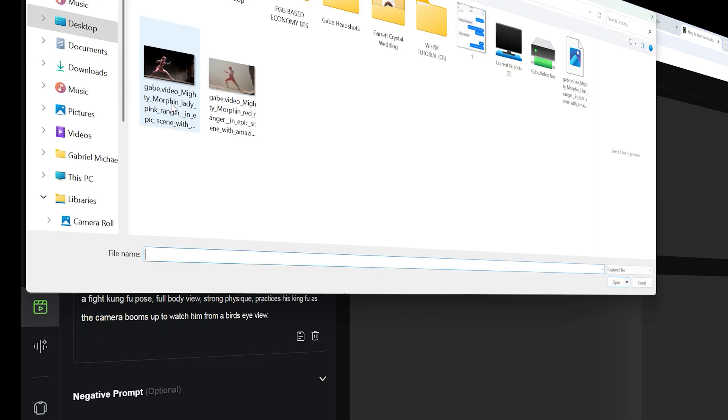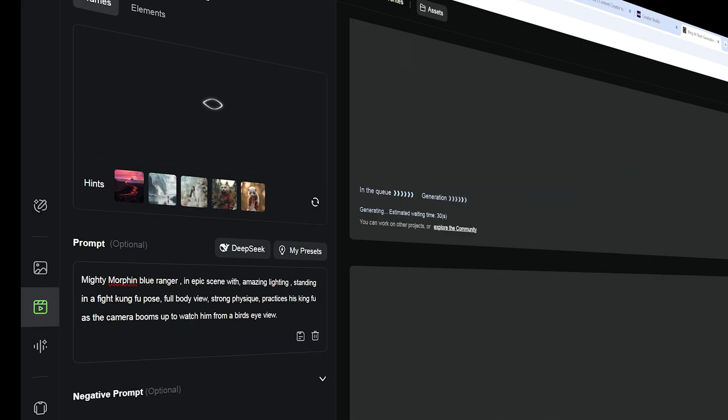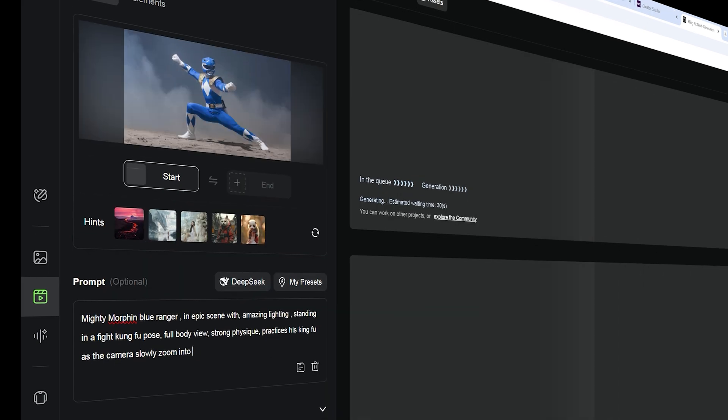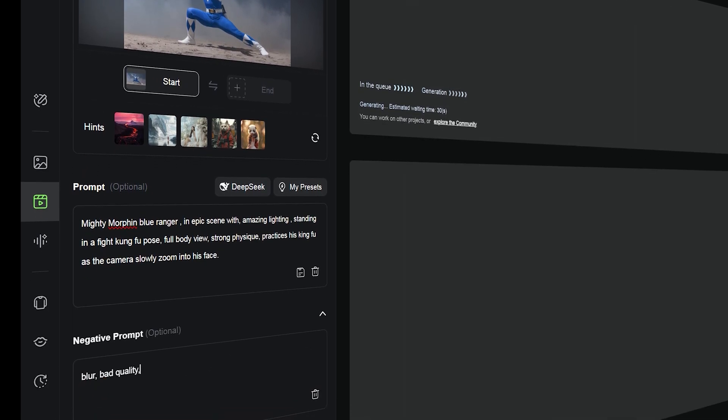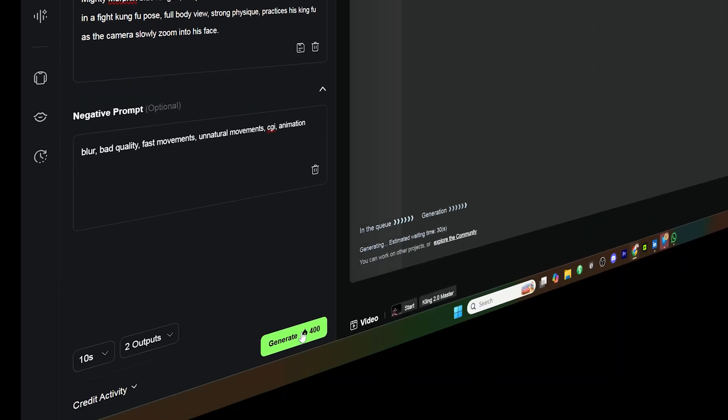Next I'm going to try negative prompting. I'm going to add the Blue Ranger image in and change some of the prompting. This time I'm going to add a negative prompt for: blur, bad quality, fast movements, unnatural movements, CGI, and animation. Let's see how that looks.